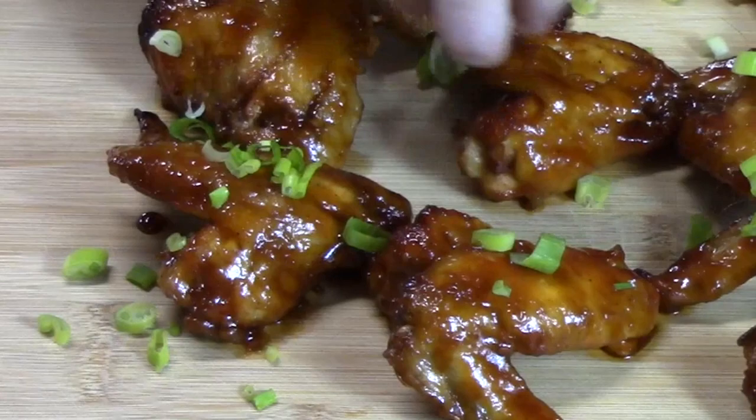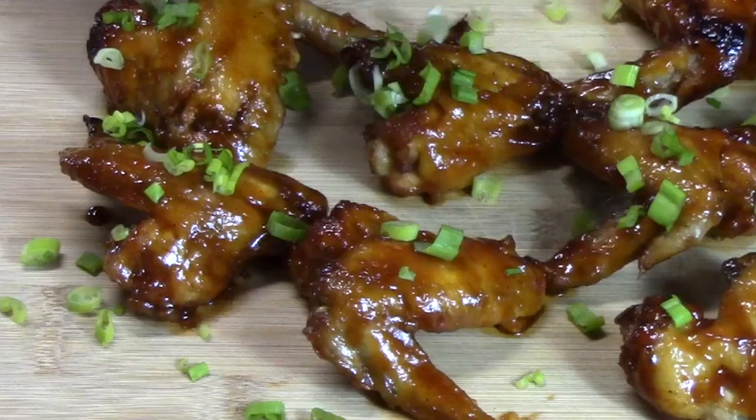Hi everyone, welcome back to Katherine's Plates. Today I'm going to show you how to make these delicious sweet and spicy chicken wings in the crock pot — and they don't have to be as spicy as you think.